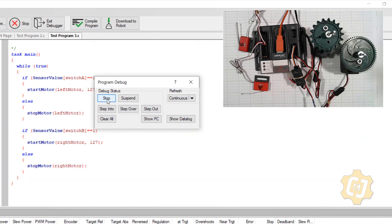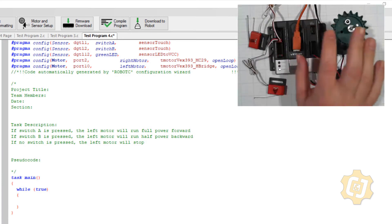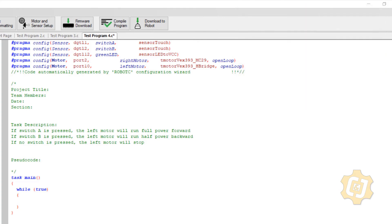And then we have one more situation — we're going to create one more scenario. In this scenario I have two switches — switch A and switch B — and just one motor. If switch A is pressed, the left motor will run full power forward. If switch B is pressed, the same left motor will run half power backwards. And if no switch is pressed, then the motor will stop. Let's go ahead and build this.